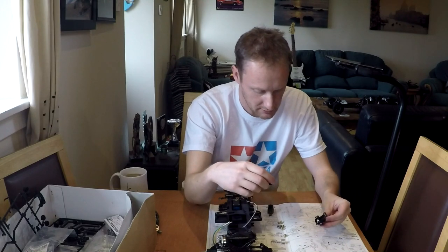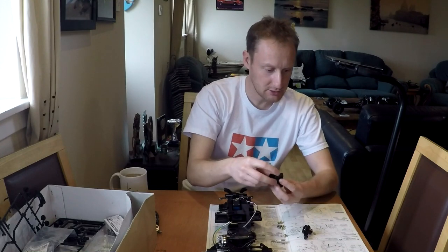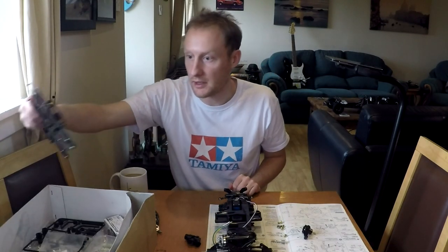Wait — I think I made a mistake. I made a mistake, folks. I saw 'hubs' and immediately jumped on it, but these aren't the parts I need yet. I need the B1s, which I wasn't really looking at, to be honest.